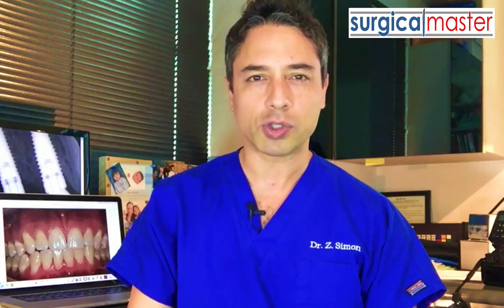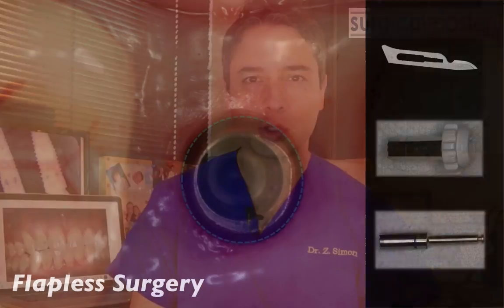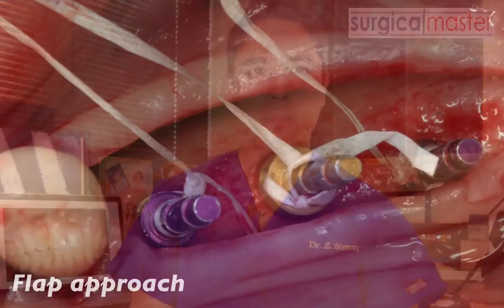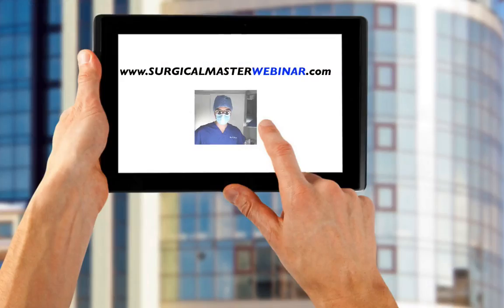In this webinar, I'm going to talk to you about the different soft tissue techniques that I use in my practice. I'm going to talk to you about flapless surgery and what is the best way to do that, but I'm also going to give you some options for flaps and the exact incision outline. I'd like to make it very useful and practical for you so you can apply it to your practice.